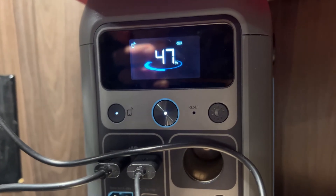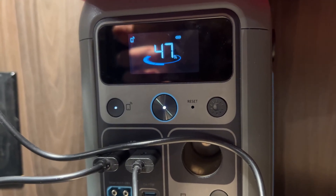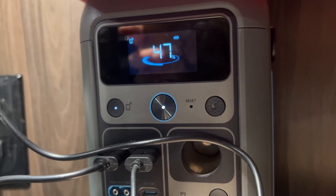It's the next morning and the power station is at 47% battery life. We did use a lot more battery life last night than we did the first night, which obviously makes sense because we charged a lot more devices last night.